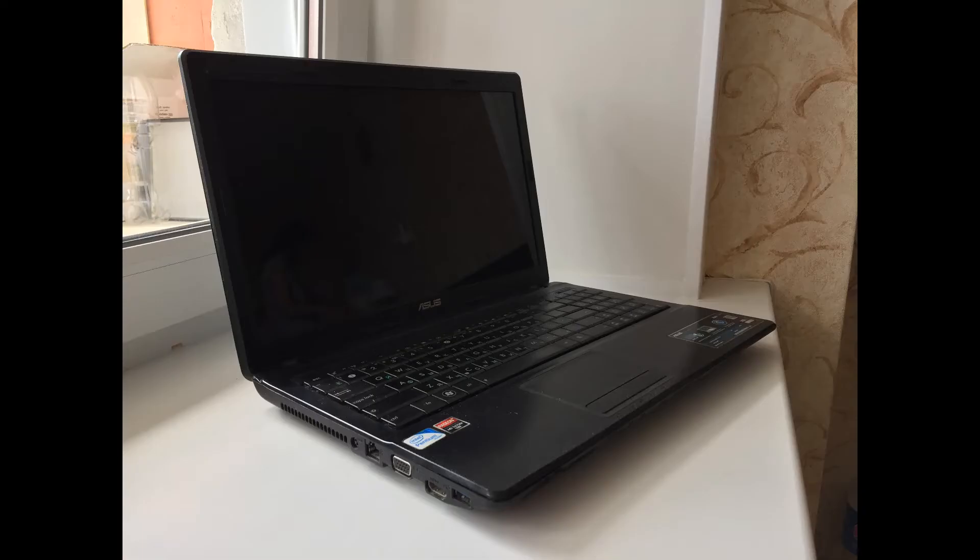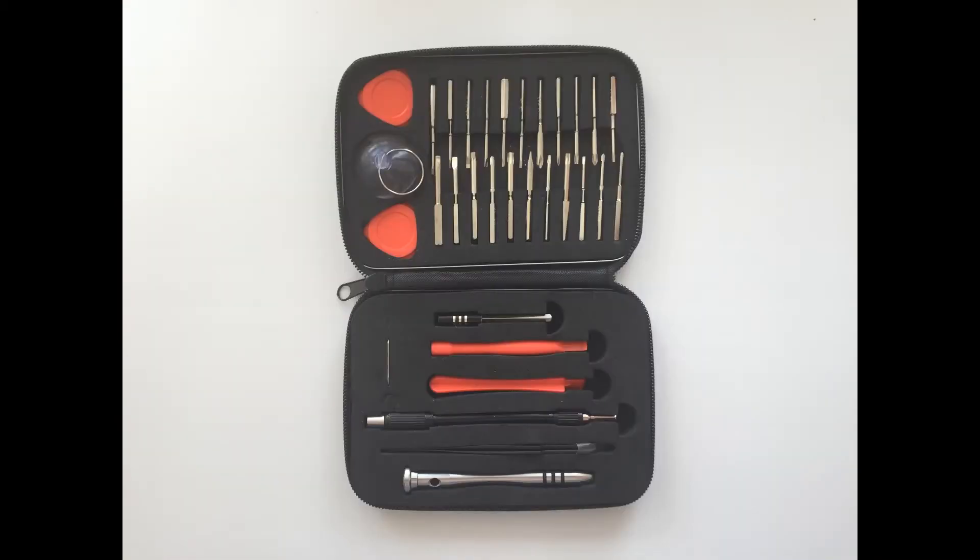Hello, in this video we will be making some maintenance for this laptop. We will change the thermal paste and clean the radiator from the dust.